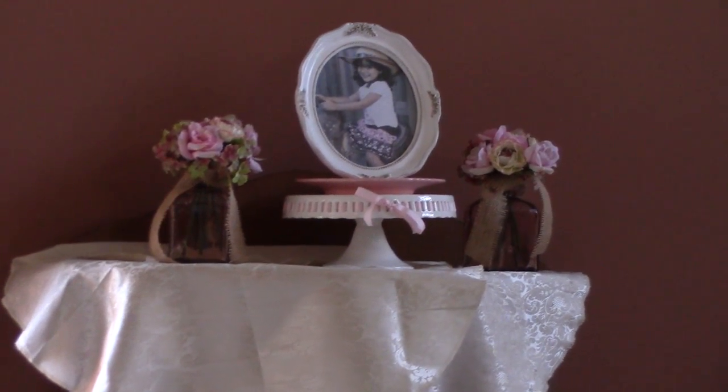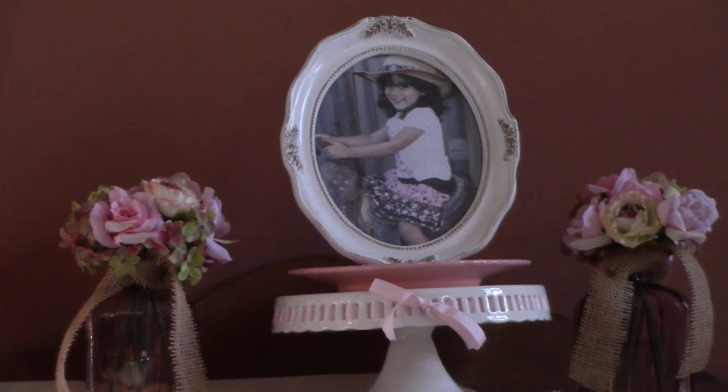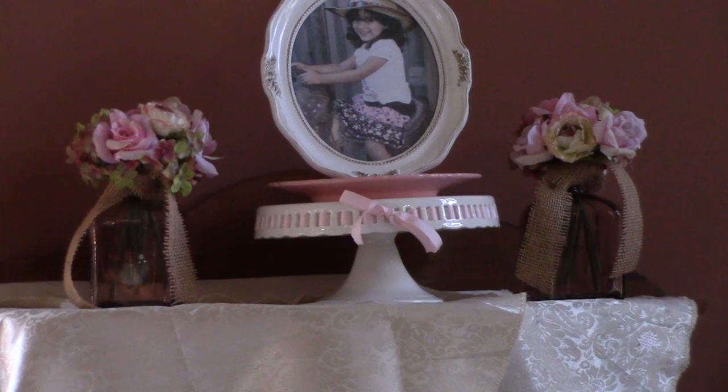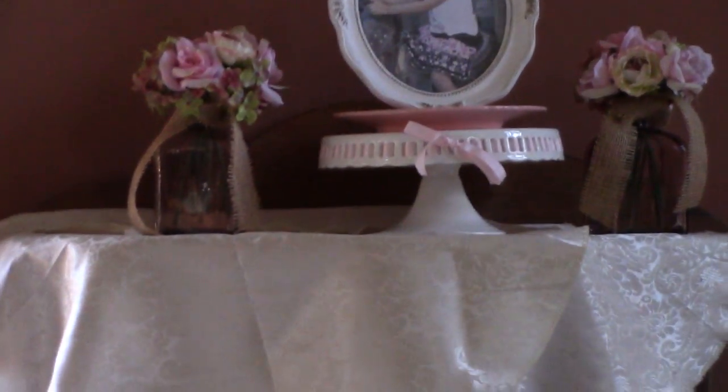I put wanted signs all over. Over here I have a picture frame I found at a garage sale for about three dollars. The flowers and the glass jars are from Michael's. This is what I've been busy doing.